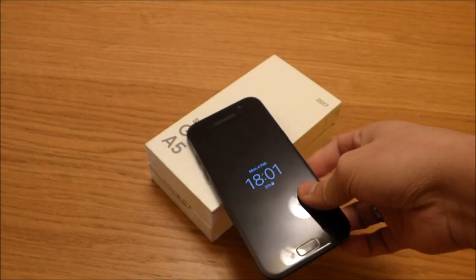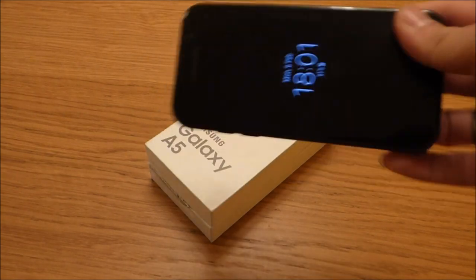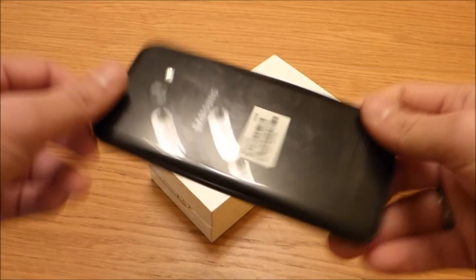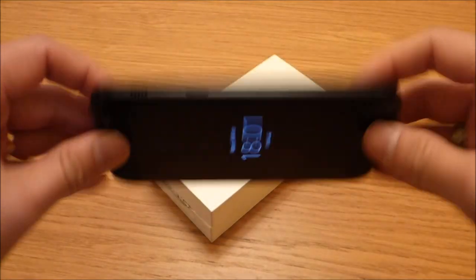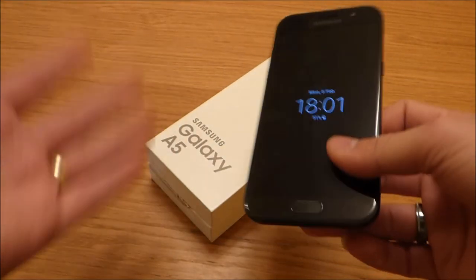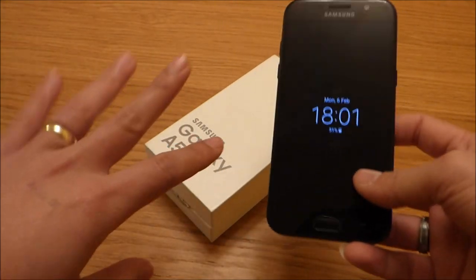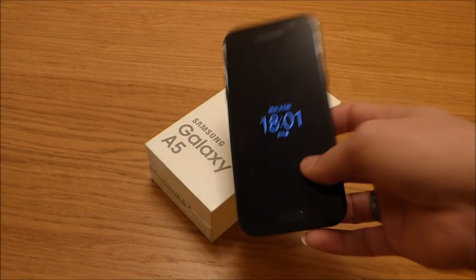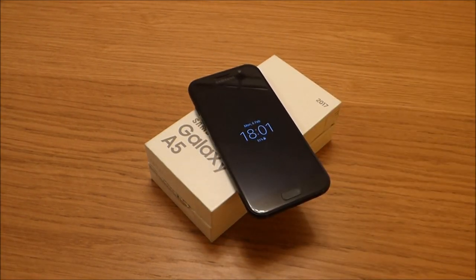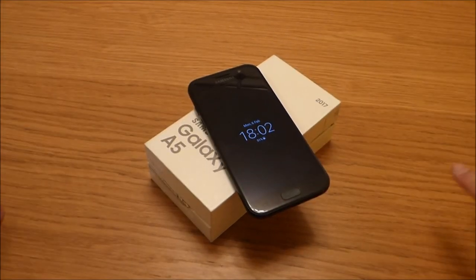So that's it for the Samsung Galaxy A5 2017 model. If you want to see how this phone compares to other phones like the Samsung Galaxy S7 or the iPhone, I'll do more testing — including a speed test and a camera test in the future. If you have any questions, leave them in the comments below, give me a thumbs up, don't forget to subscribe, and thank you for watching!